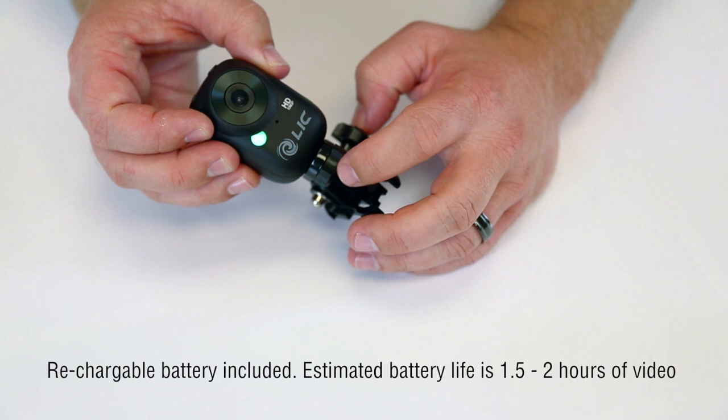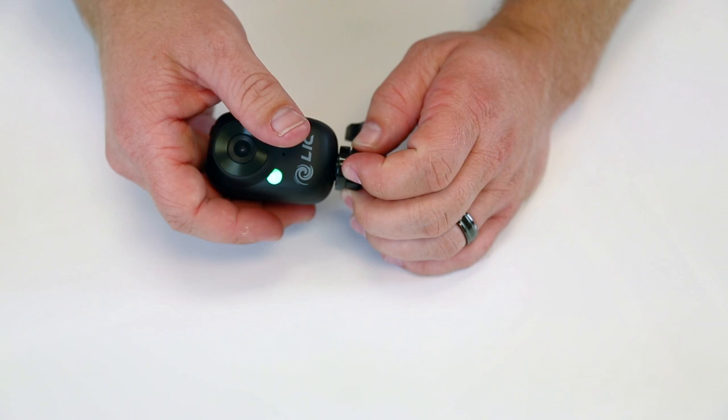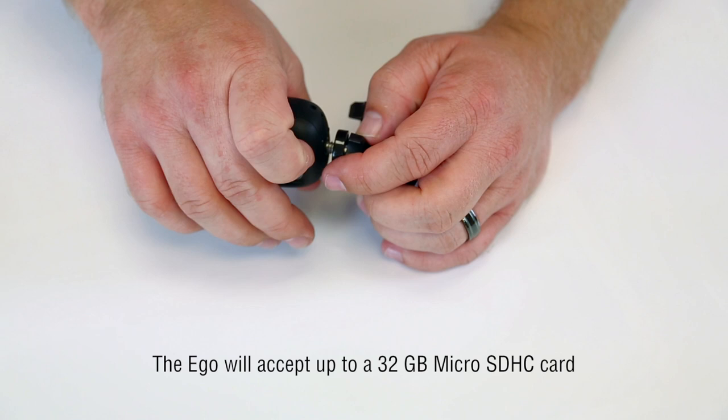It's got your mount on there, but I can undo this and take it off. And it's got your standard system on the bottom for a tripod right there.